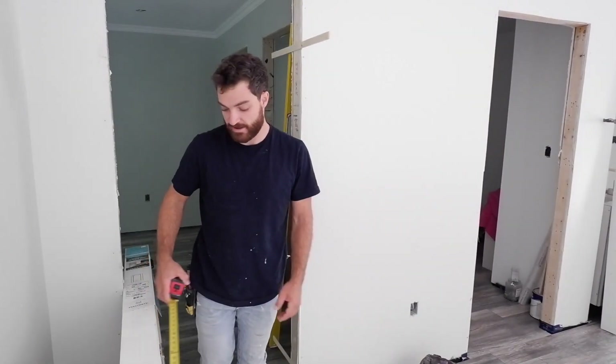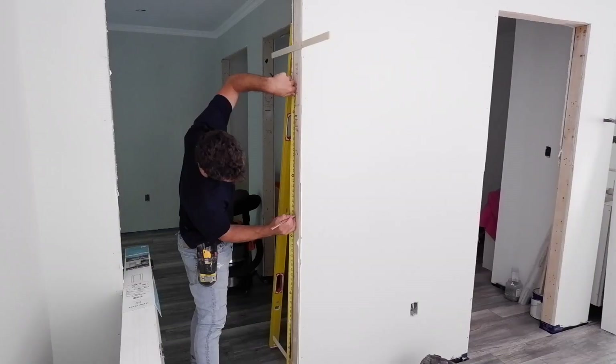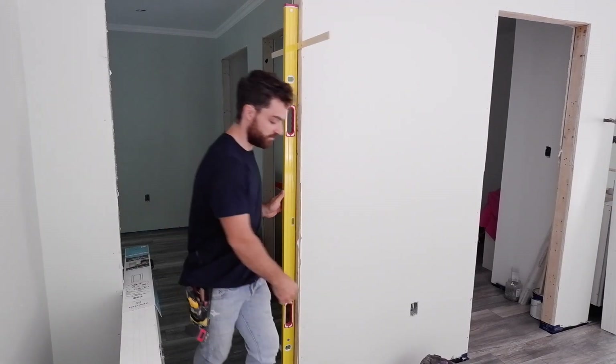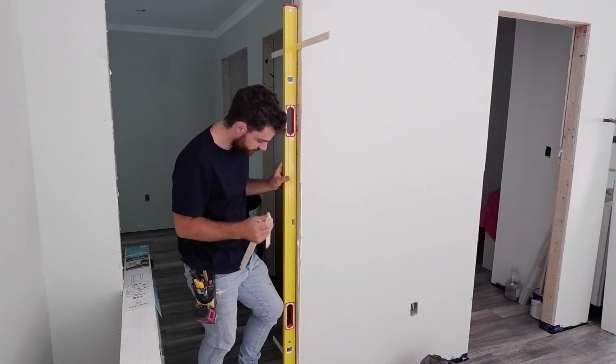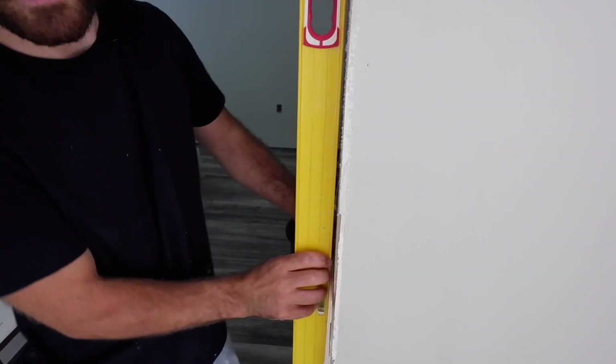Then all I have to do is measure for this last hinge — 40 and a half inches off the bottom. Because I know the top and bottom shims make it perfectly plumb, I can just fill in this gap in the middle and double-check.